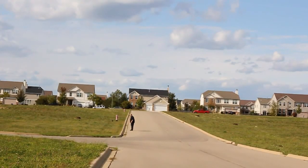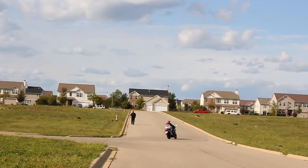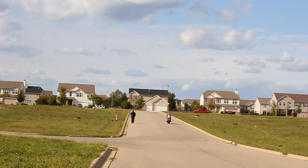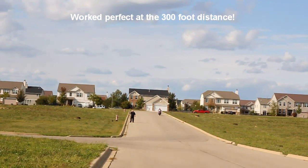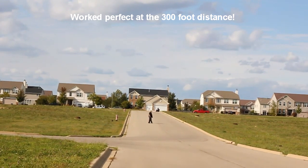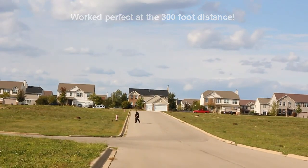This is about three-quarters of the 300-foot distance. Testing, one two three — not sure if it's still picking up the signal. Approaching the 300-foot point — a motorcycle is going by. Here we are at the 300-foot point. Testing one two three. I'll walk a little to the left — testing one two three. Now a little to the right — testing one two three.